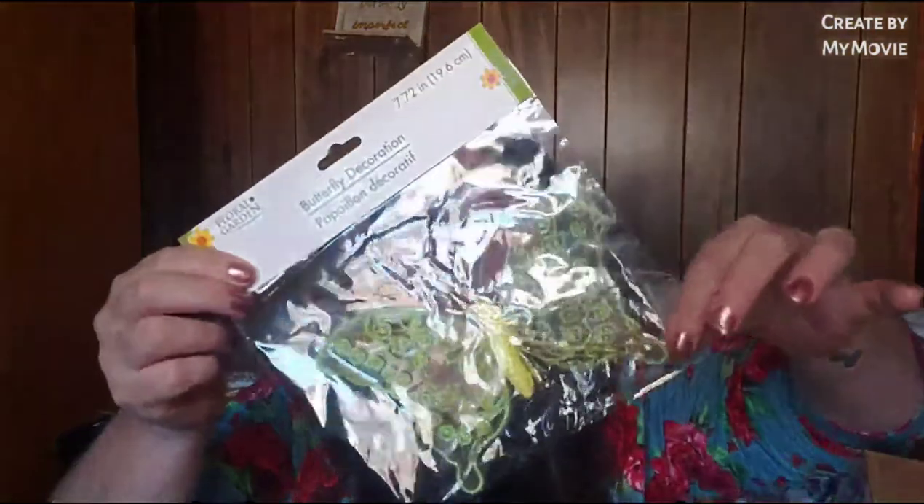I was happy about that because when I opened the box I was like, 'What in the world did she send me a hot pink Christmas tree for?' So I was super excited about that when I saw it.